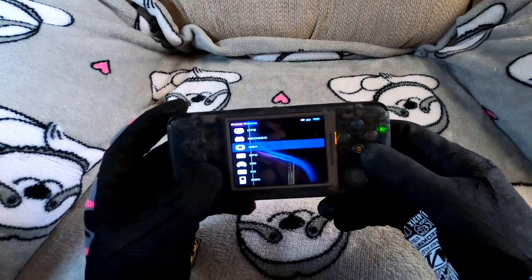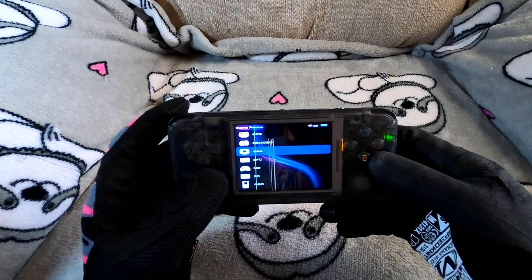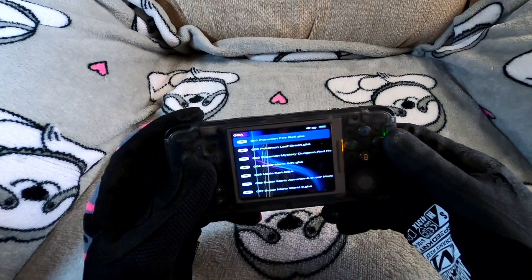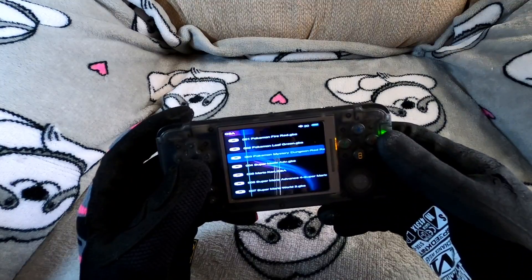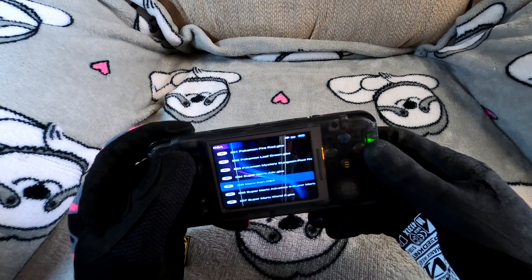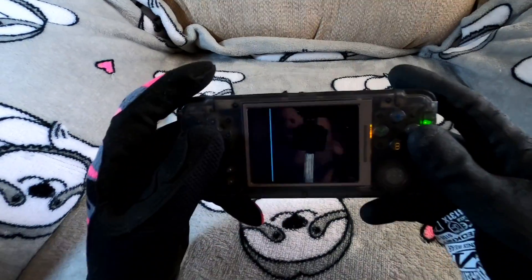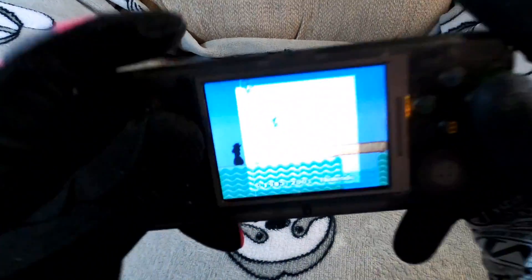One feature I really enjoy is that while playing you can save and then load at any point — so if you're in the middle of a game you can save right there and load directly back to that spot. Let's start with the Game Boy Advance emulator and check out some Super Mario.